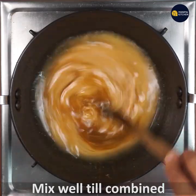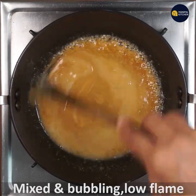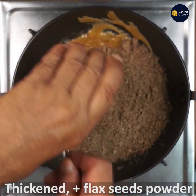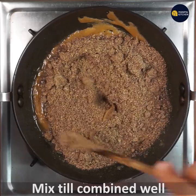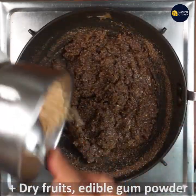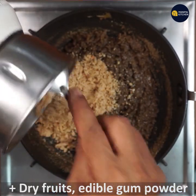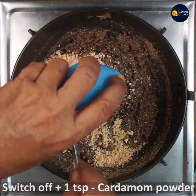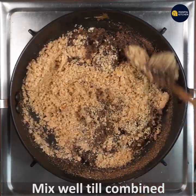We will cook the pan and mix it. When it is on low flame, it will combine the dry fruits and gum. I will switch off and combine it in a few minutes.